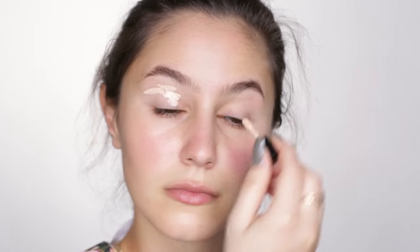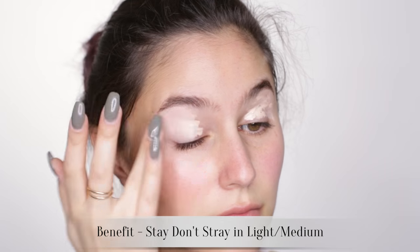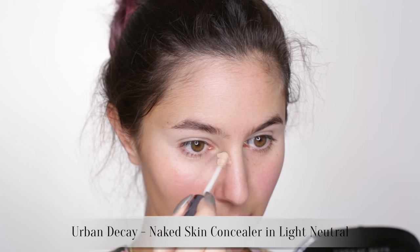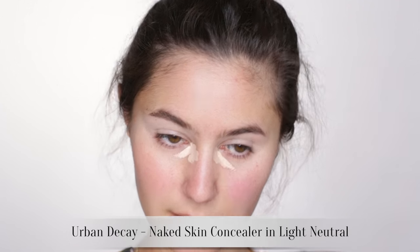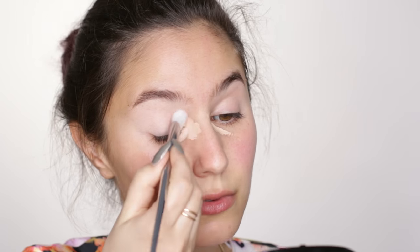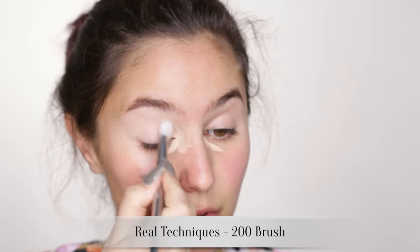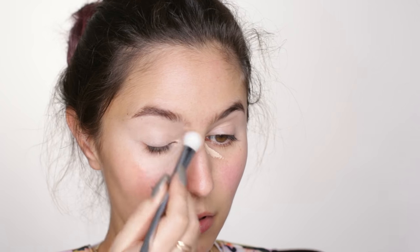Since we're going for that clean canvas look for the skin, I'm extending that concept to the eyes with an eye primer that has coverage, just to conceal any redness or veins that might detract. I am back to my trusty Urban Decay Naked concealer. You'll notice that I drag the product up the bridge of the nose — this is helpful if you have a lot of shadows around the tear duct like I do, or if your eyes are close set. I also find it makes my nose bridge appear less prominent, because it creates the illusion of a flatter plane.